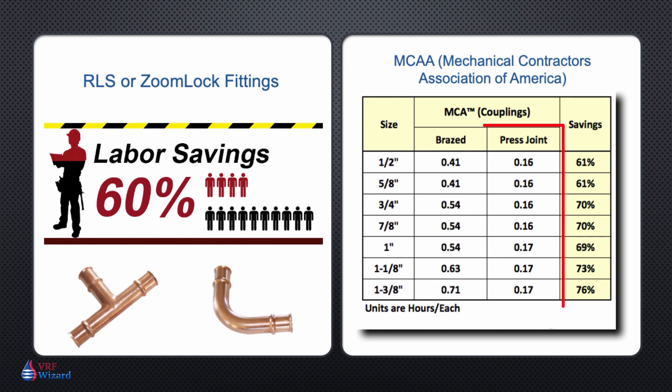If we look at the time it takes to do a press fit versus a brazed joint, we can see anywhere from a 61% to a 79% savings on a coupling. Times will vary based on the skill level of the person brazing, which brings up the next labor saving item.